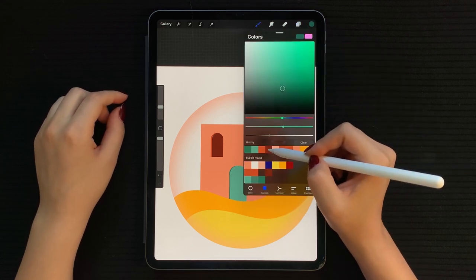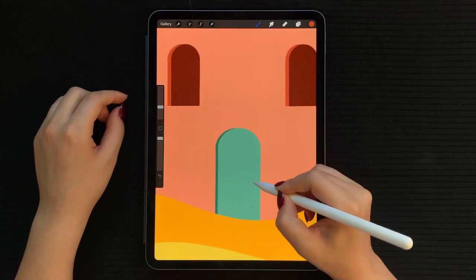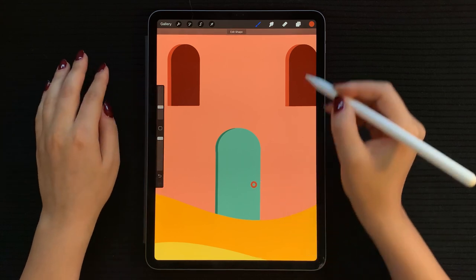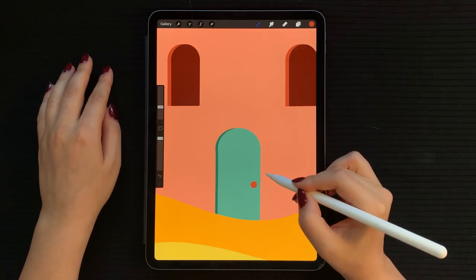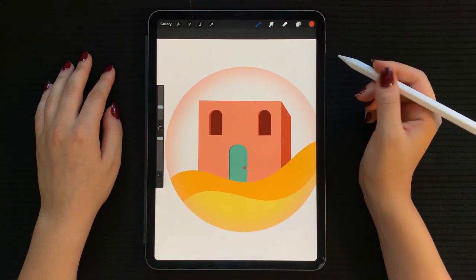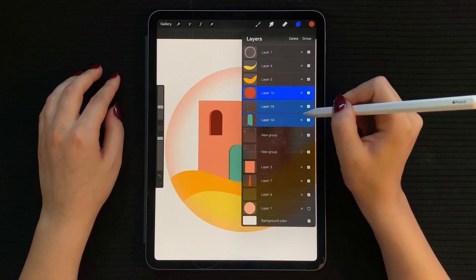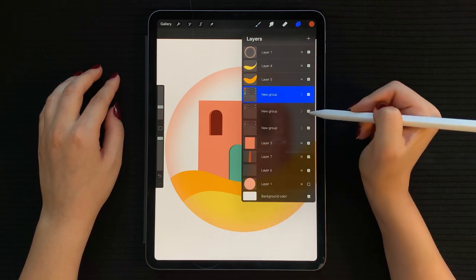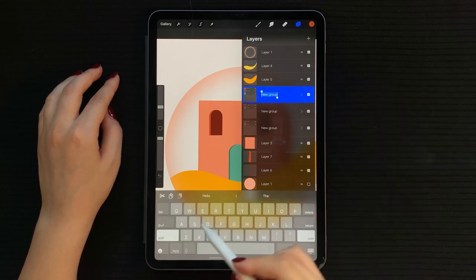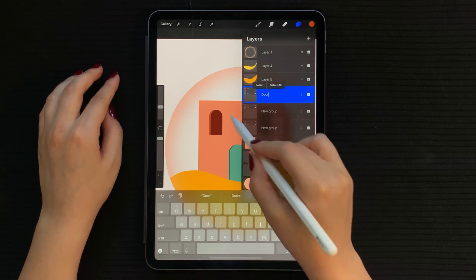Create a new layer, select a nice red color, zoom in and draw a small circle as the doorknob. Fill in your circle. Now select those three layers, group them, and give the group a name to avoid any layer mix-ups. Tap on the thumbnail, then on Rename, and call this one 'door'.